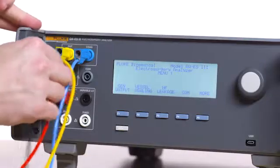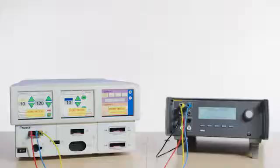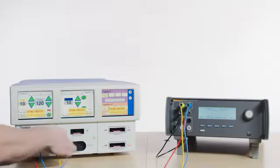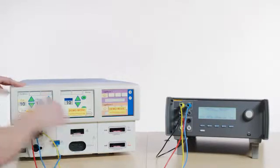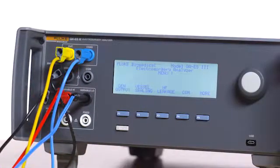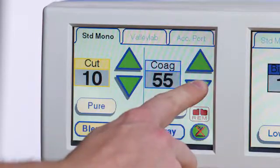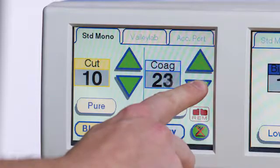Jumper the common jack to the variable high jack on the QAES 3. Connect the ESU dispersive safety lead to the REM port on the Force Triad, and then connect the black banana to the variable low jack on the QAES 3. On the monopolar 1 test screen of the Force Triad, select 1 watt on the coag output power control.